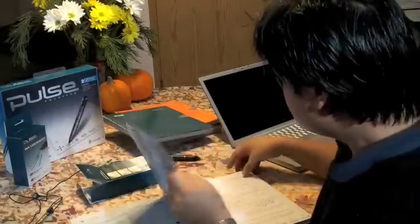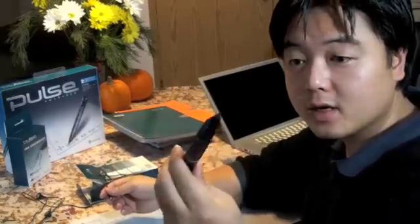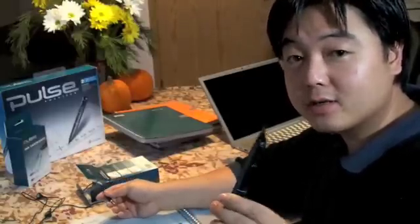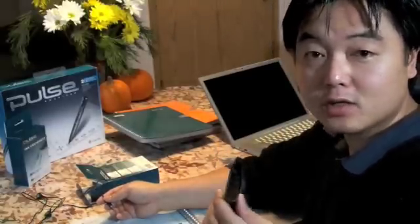And of course there's the pen. Here it is. Be sure to charge it all the way up to full, otherwise it might not work properly. I had a lot of problems syncing with my PC, and I had to leave it overnight — and then it worked great.